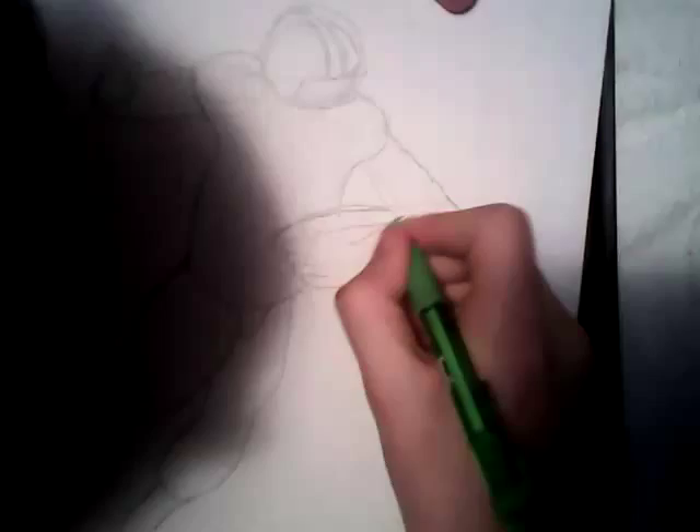You can see it right here. Right now I'm going to do the inking. The inking is, for me, probably the most crucial part, because — think of it like an essay, and the inking is the final draft.